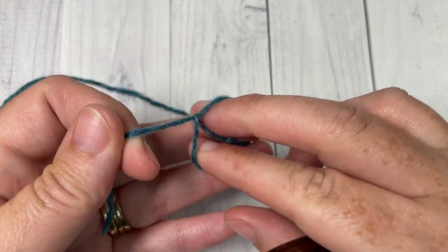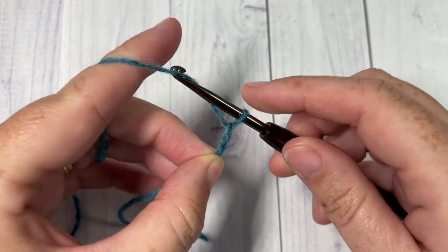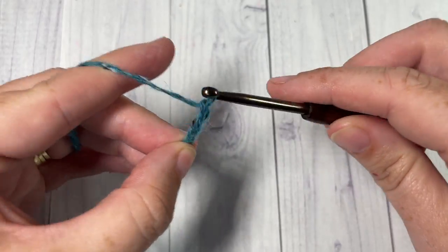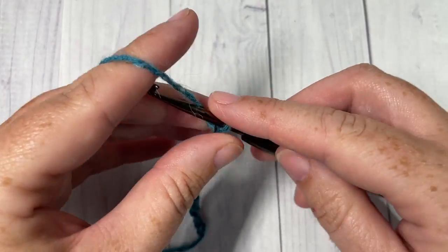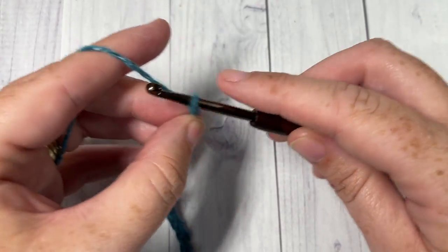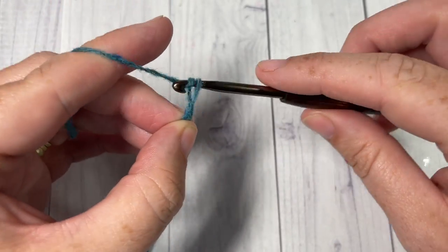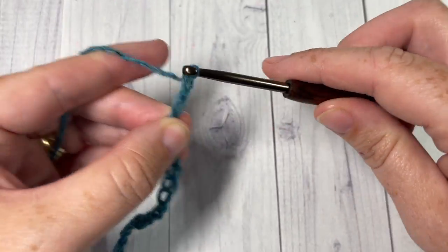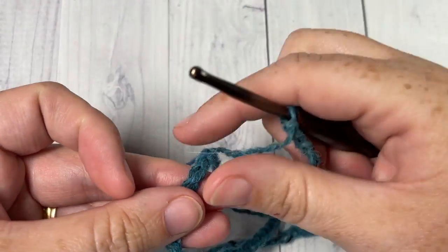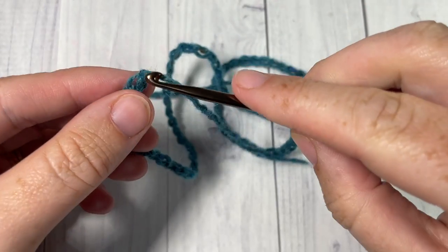We're going to start by making a slip knot with our color A and then working a foundation chain of 90 stitches — 90 single crochet stitches. If you'd like to work a foundation single crochet round, you're welcome to as well. So we're going to make 90 chains, and once you have your 90 chains, without twisting that chain, you're going to join with a slip stitch into the first stitch.